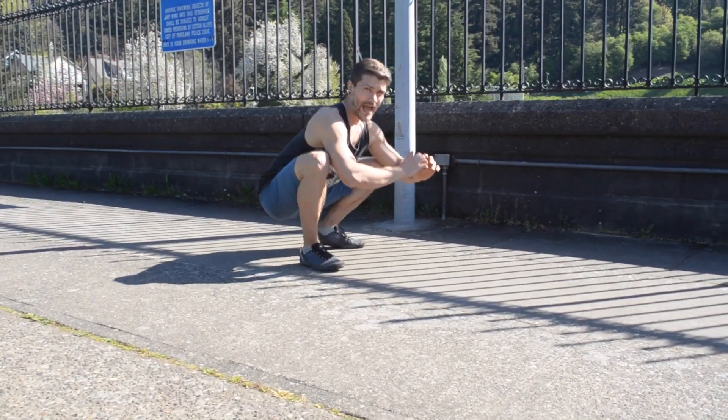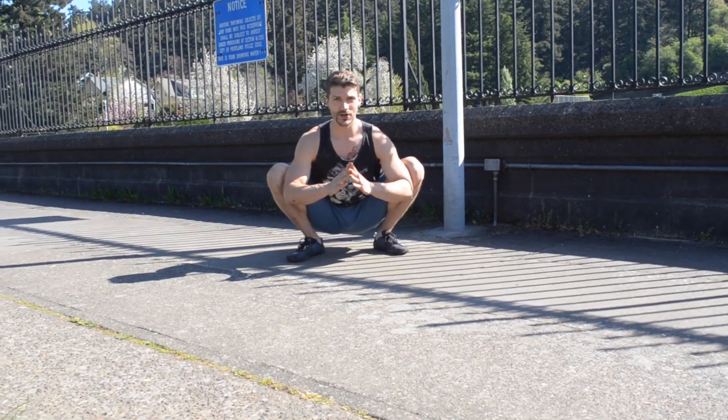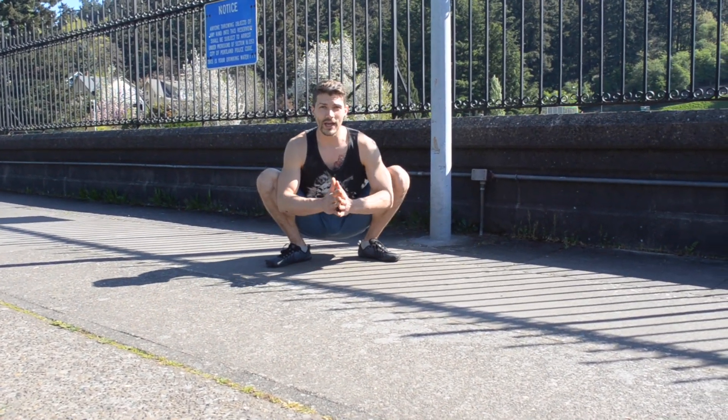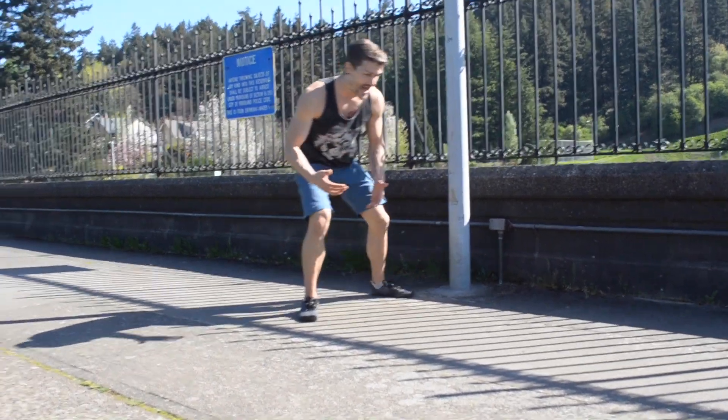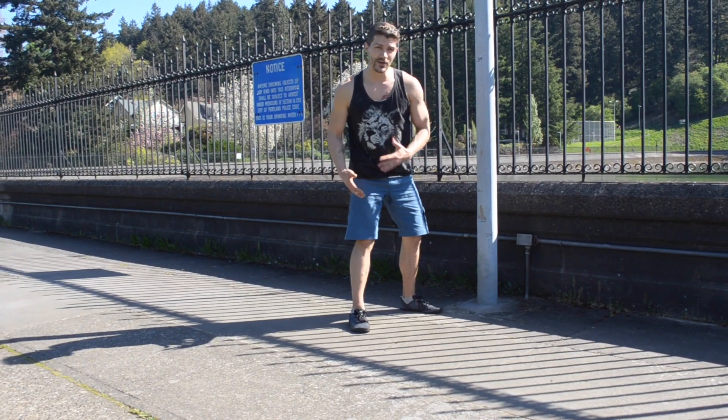You want to make your chest as upright as possible and really push out and extend the knees. If you need to turn out the feet, that's totally okay.